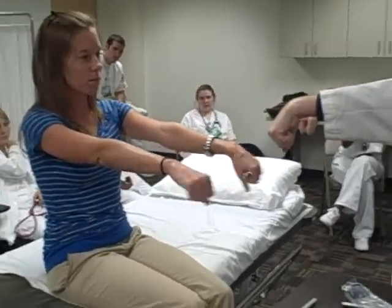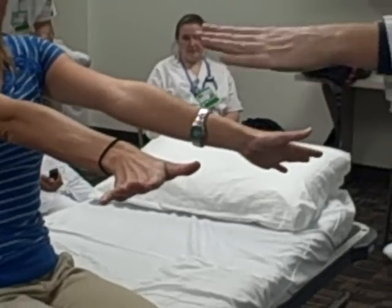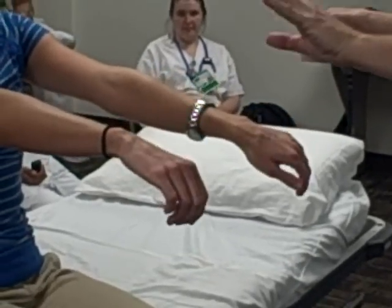And for the wrist, we're going to do flexion, extension, hyperextension, ulnar deviation, radial deviation.